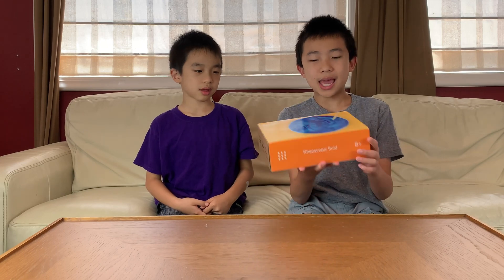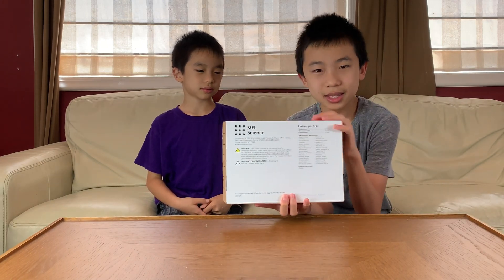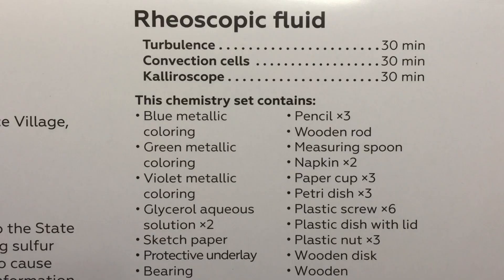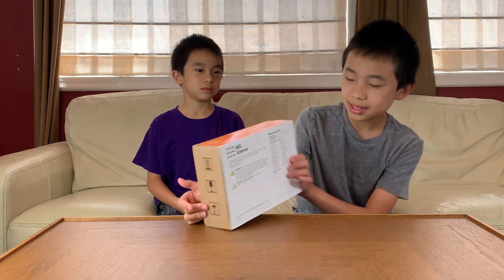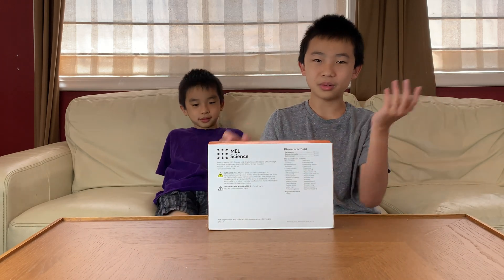The age for this is 8 and up, and on the back you can see that this kit comes with three experiments: Turbulence, Convection Cells, and Kalyroscope, and they each take 30 minutes. This set contains all the parts we need except a kettle — we just need to boil water with a kettle.